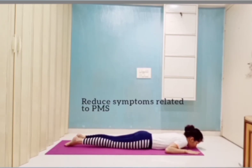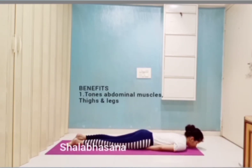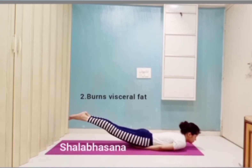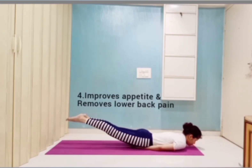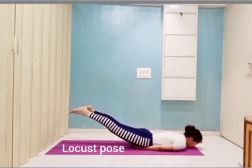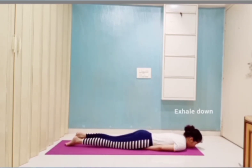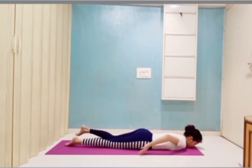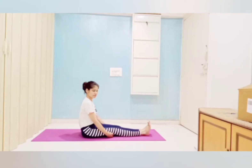Then Salabasana. It is good for burning physical fat, curing sluggishness of the liver, and removing lower back pain. Contraindicated for pregnant women and those with recent abdominal surgery. Then Makarasana — it is good for the circulatory system.